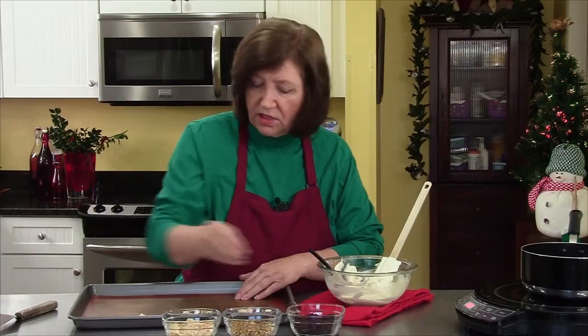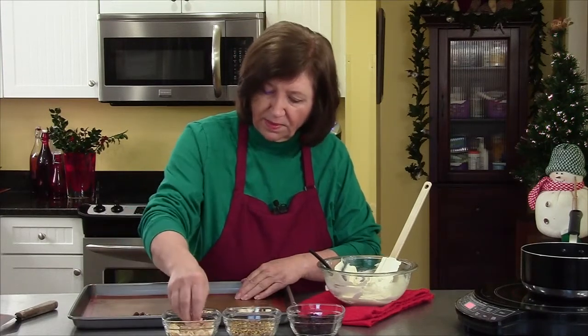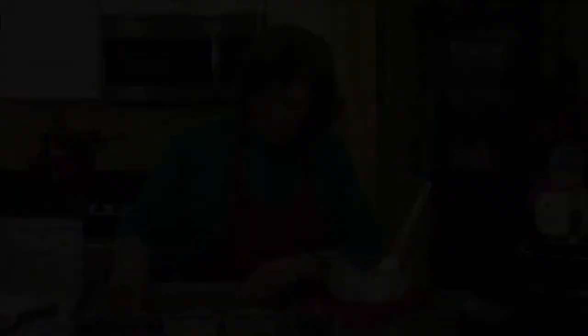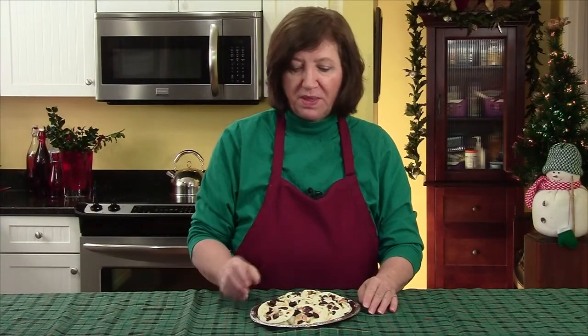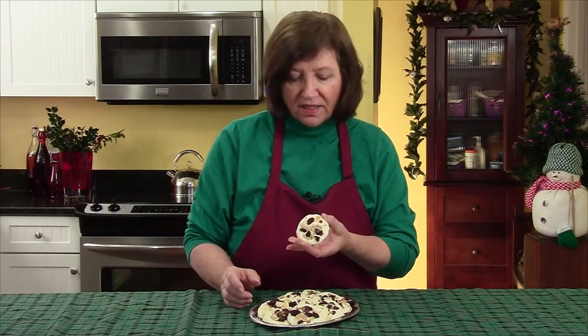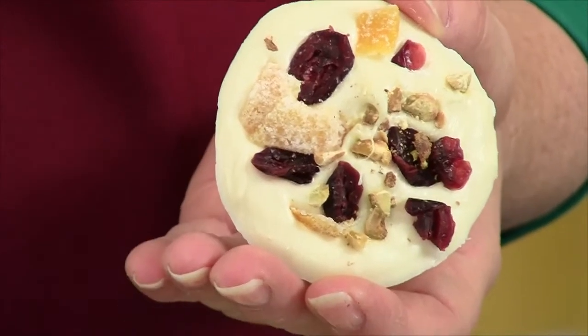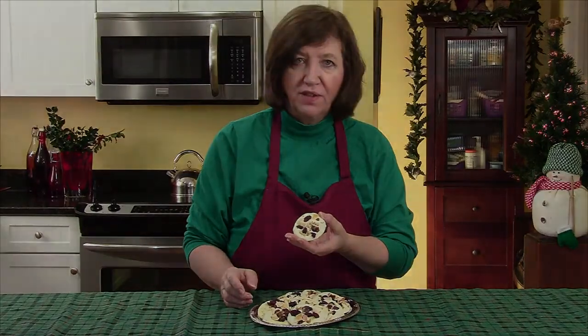And that's all there is to the white chocolate drops. Here are our White Chocolate Christmas Drops — aren't they beautiful? They look so pretty, studded with the pistachios, the dried cranberries, and the candied orange peel. These are absolutely delicious, and look how pretty they look on your table.